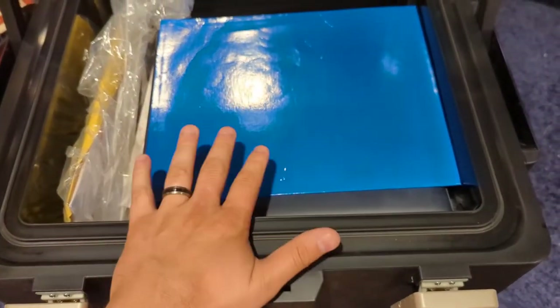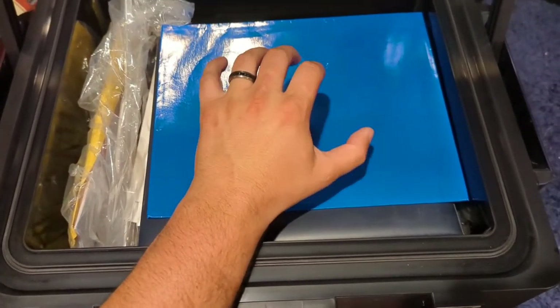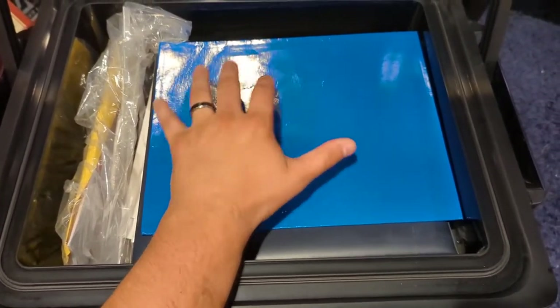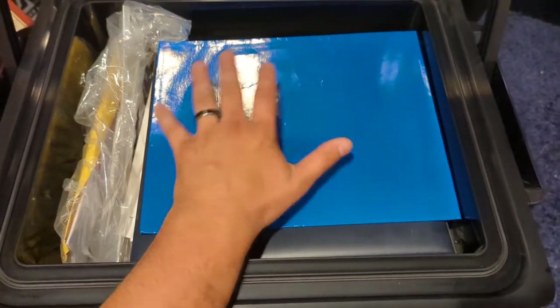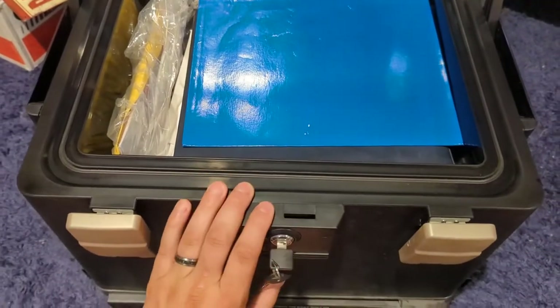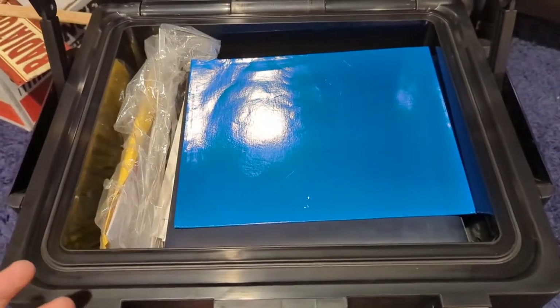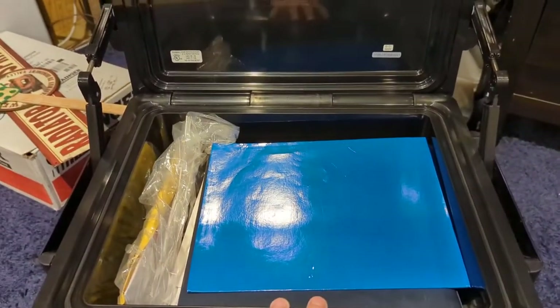If the house burns down, everything in here is going to be completely okay. I used to think 30 minutes was not a lot until I saw a video of how fast fire actually moves. 30 minutes of fire protection is plenty for a safe like this — don't let that deter you. Like, 30 minutes is like years when it comes to a house fire.